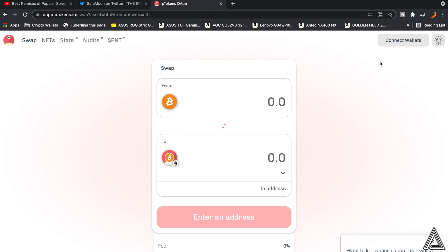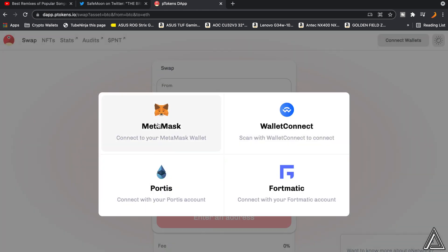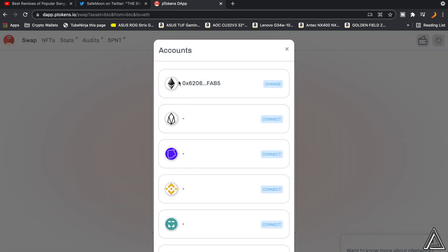Once you have your MetaMask wallet, click on the 'Connect Wallets' button at the top right of the screen. Then go to where it says the Ethereum network and click connect, and connect to your MetaMask. You'll know it's connected when you go back to the wallets section and see your Ethereum address displayed with a 'Change' button.